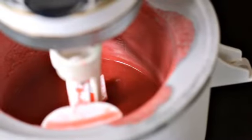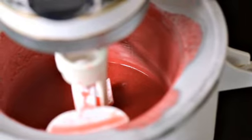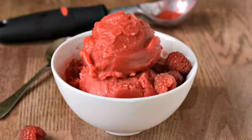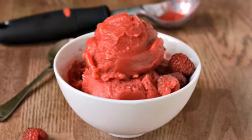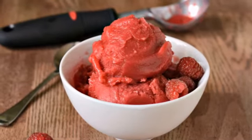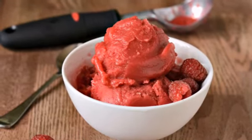After the mixture cools in the fridge, transfer it to an ice cream maker and churn for about 10 minutes. Freeze the sorbet for 2-3 hours in a shallow container until it's ready to scoop. If you grow your own raspberries, this sorbet costs just 37 cents per serving. Enjoy this refreshing summer treat!